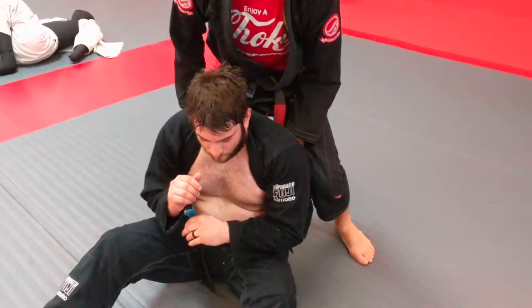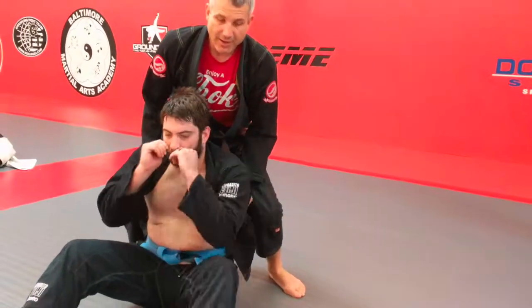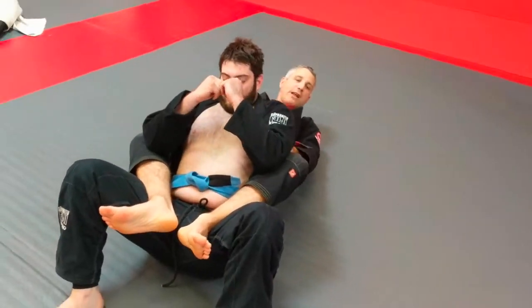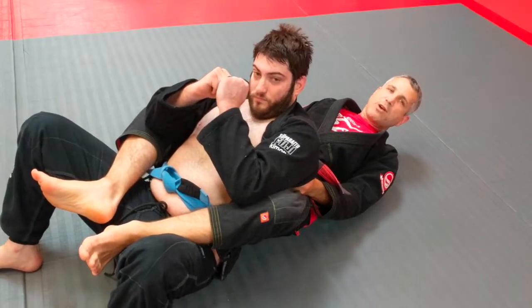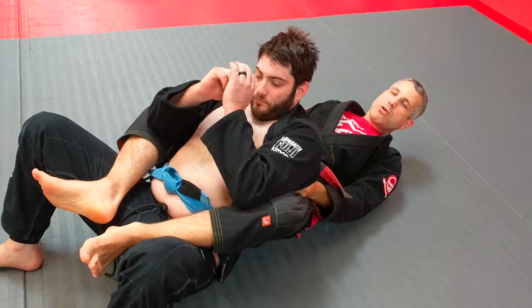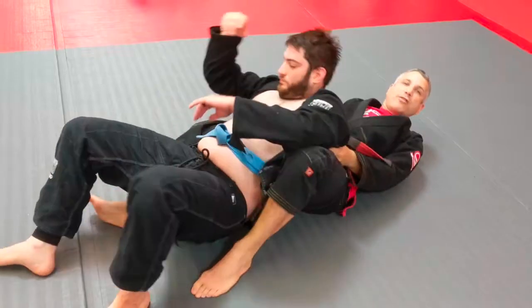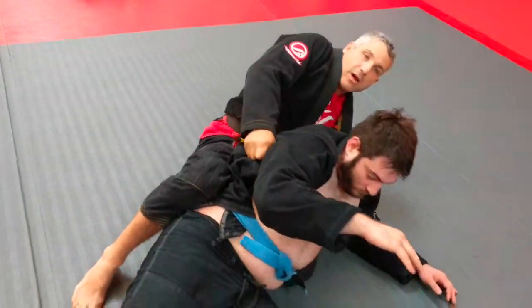Now I might be acrobatic and just jump my legs around at once, but I'm not feeling acrobatic today, so I'm just going to come down and hit the back mount. Notice that I didn't let go of my grips — this is very powerful right here. Eric, move around, move left, move right — he's just not going nowhere, even without legs. It's still a good position.